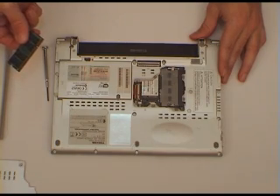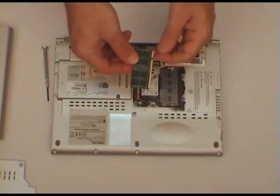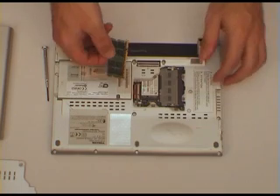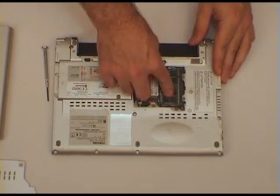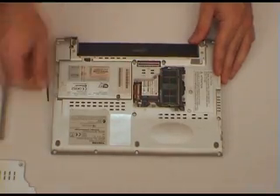Assuming that we're going to put in a larger module, line up the slot there with the guide, at about 45 degrees. Push it in firmly and then push down firmly and you'll hear a nice click.